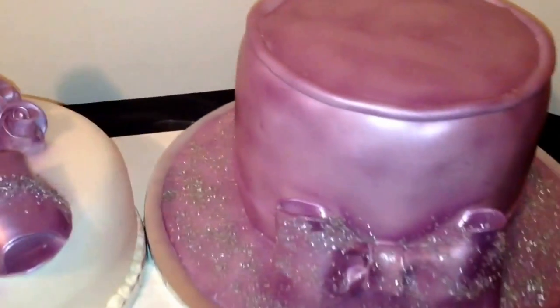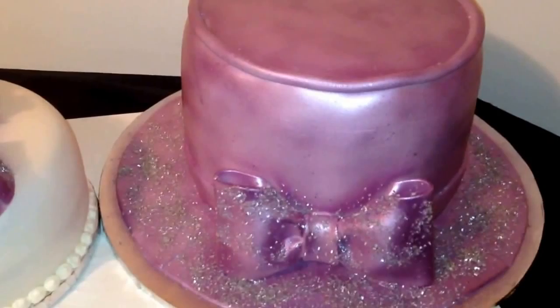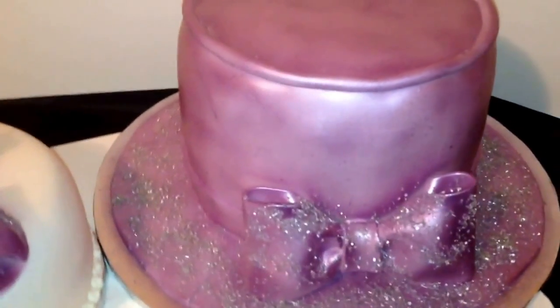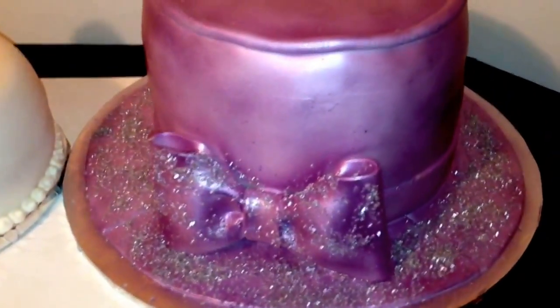So let's get over here to the hat. The hat is very big — we have three 10-inch rounds stacked together, dirty iced. I just carved them down because I didn't want it to be such a boxy cake.